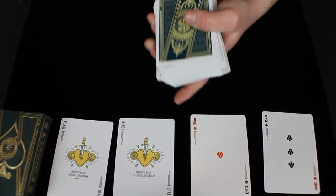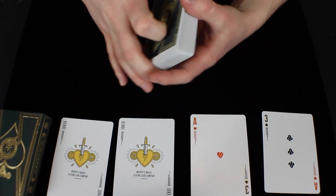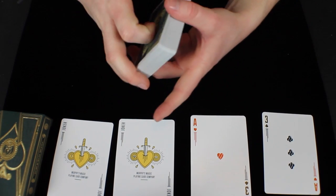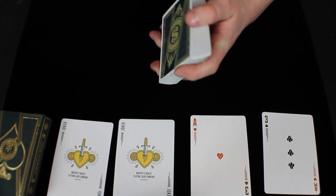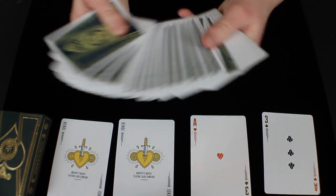This deck comes in three different editions. This edition is the Gambler's Green and Gold — 15,000 of these were made and this is the standard edition. The next edition is the Heat Edition, which is crimson and chrome, and only 10,000 of those were made. The last edition is the Bankroll Edition, which is extremely limited and really hard to get your hands on.